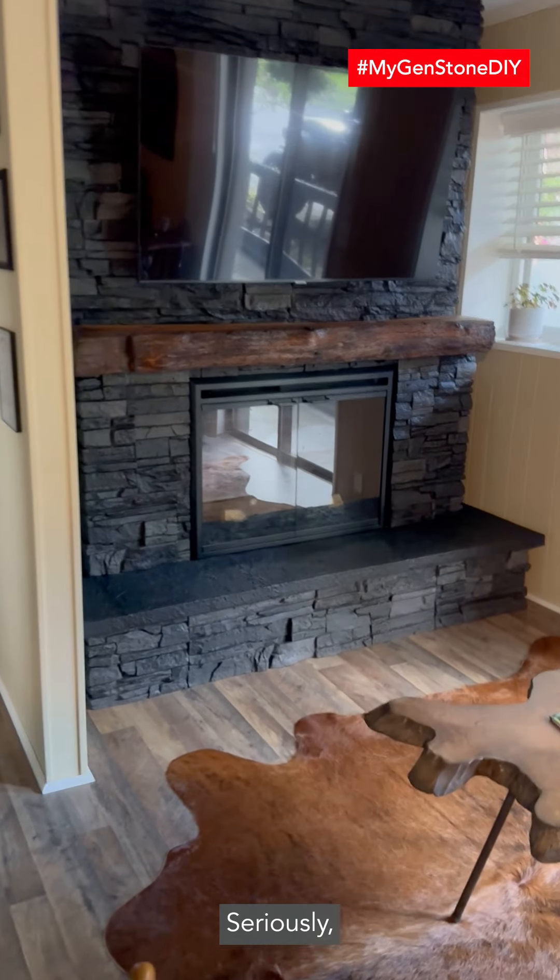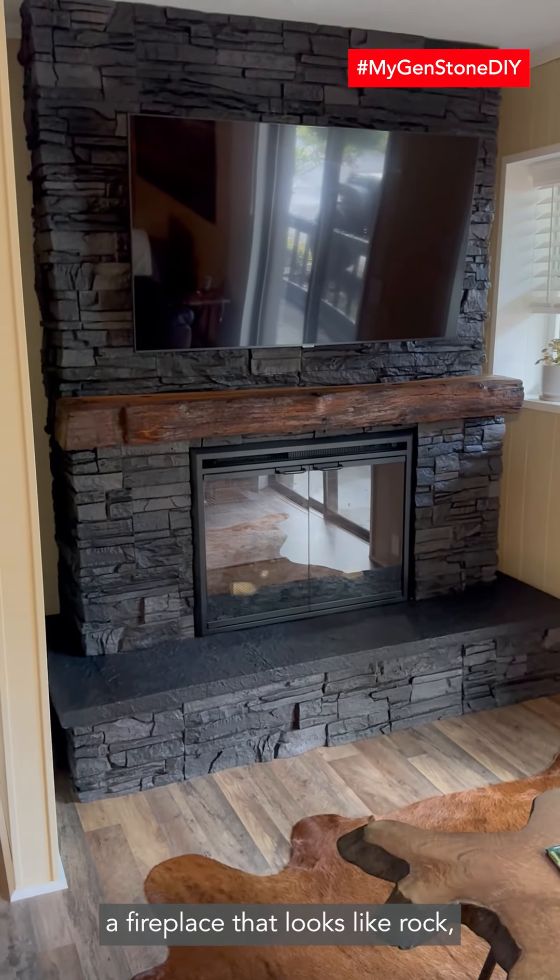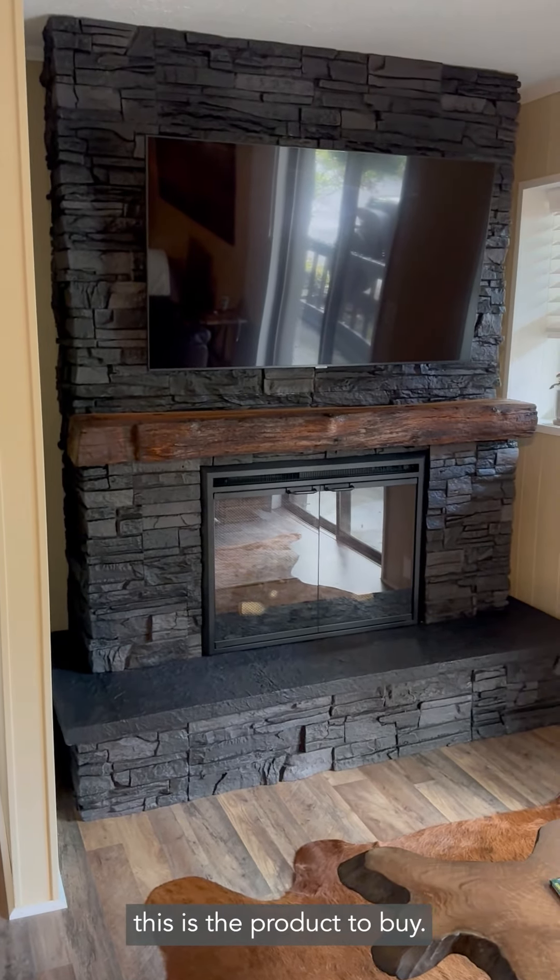I'll do a quick video of my Ginstone iron ore fireplace. The reason I chose that color was to complement these kitchen cabinets that I've already done — to go with the green, white, and the black.